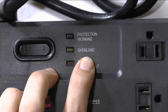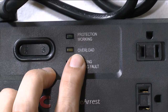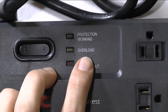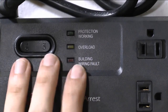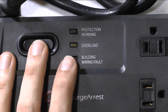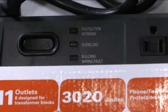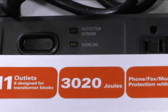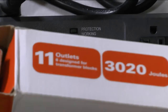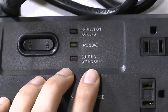The 'Overload' LED means you are connecting something like a washing machine or vacuum cleaner, which you should not do — this device is for computers only. Pay attention to the rating: 3,020 joules maximum. You need to convert that to watts, since most devices list their power consumption in watts.